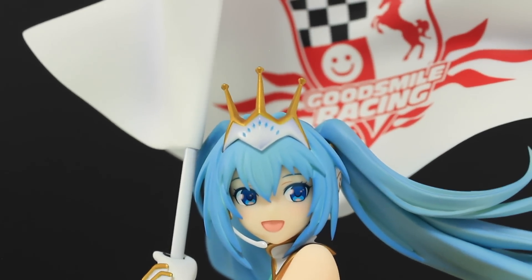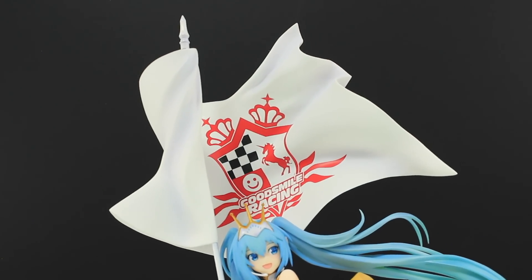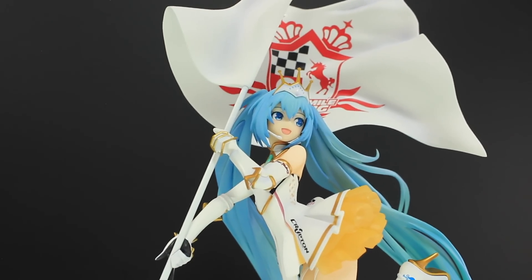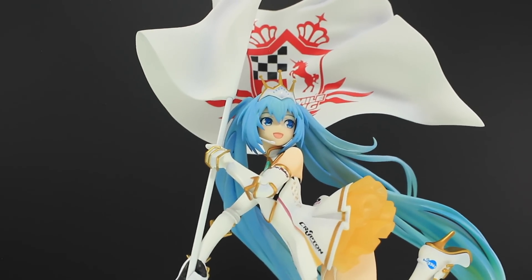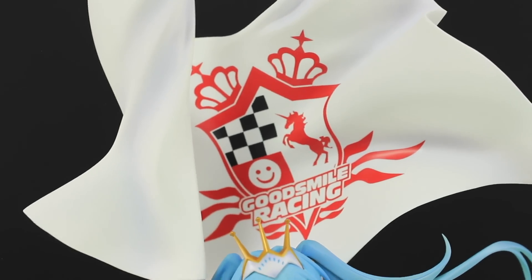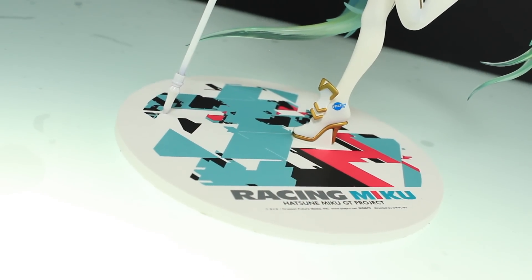So finally the last two things I'll mention are the flag and the base. The flag looks awesome — it really sets this apart from other figures, especially other Racing Mikus, because it is huge. That symbol on there, that coat of arms, is awesome.